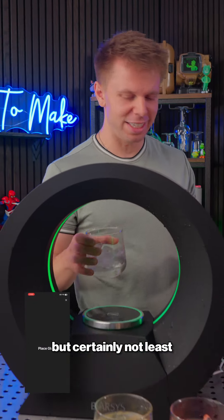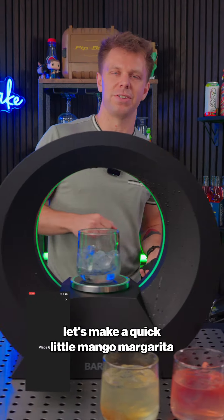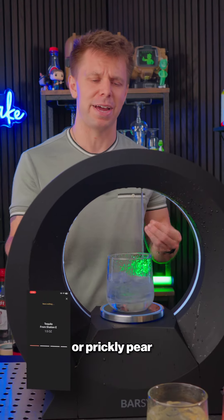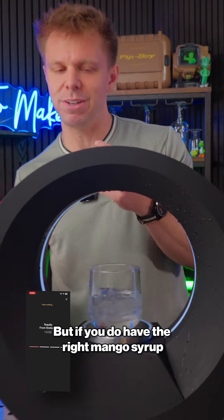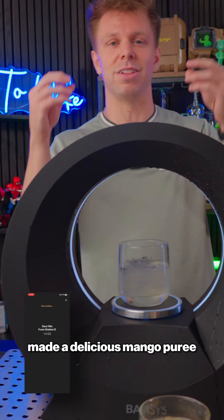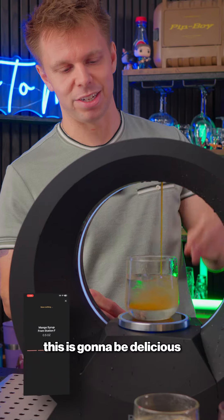All right, and last but certainly not least, let's make a quick little mango margarita. I don't know what it is about mango — they're not as good as strawberry or prickly pear in my humble opinion — but if you do have the right mango syrup and you make it fresh homemade like we just did, made a delicious mango puree, this is gonna be delicious.